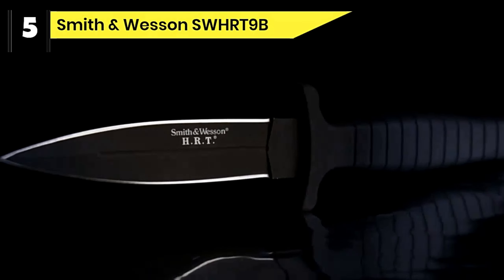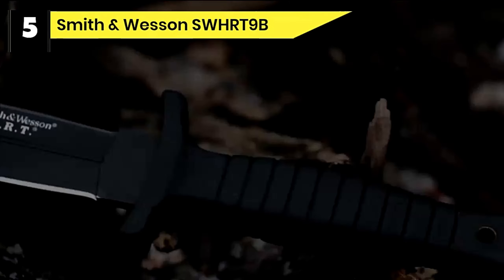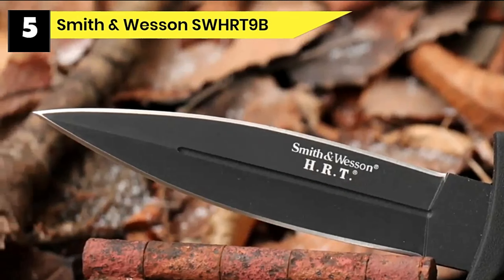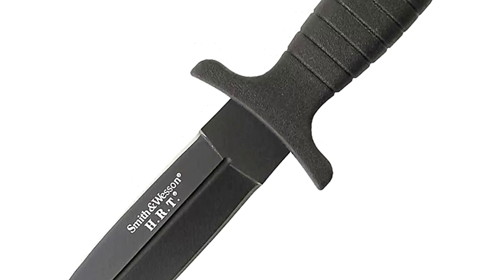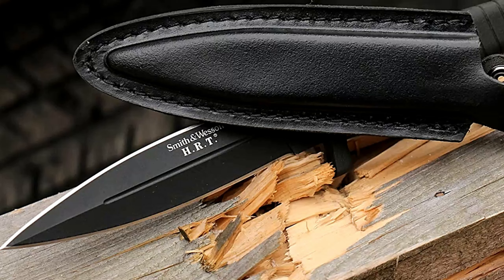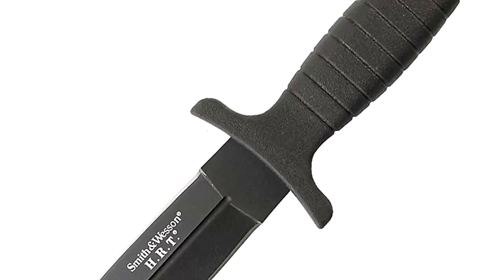Number 5: Smith & Wesson SWHRT9B Deer Gutting Knife. This is a dual edge blade outdoor knife by Smith & Wesson. A black rubber-wrapped handle is durable, and the convenient belt or boot sheath provides quick and easy access, making the knife ideal for everyday carry. The handguard ensures the blade will never slip, and the knife also features a lanyard hole. Smith & Wesson knives have the same quality as their firearms, featuring safety locks and a full tang design. Made with top-quality materials, these knives are designed for rough use and will perform year after year.